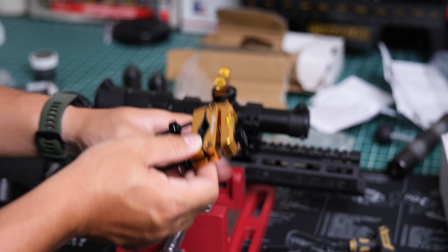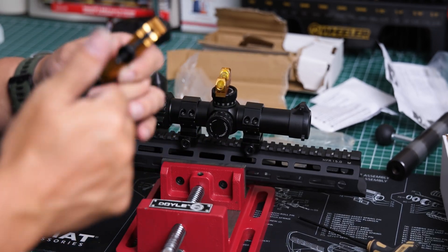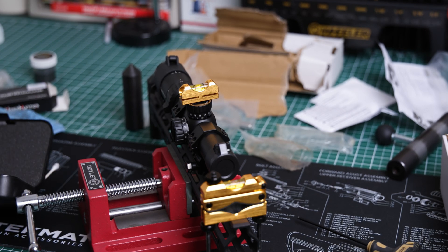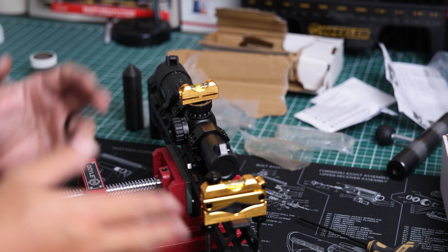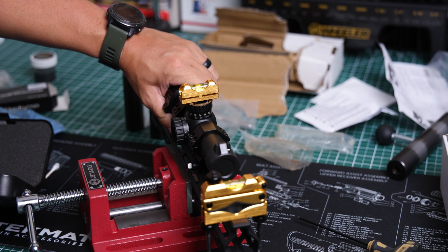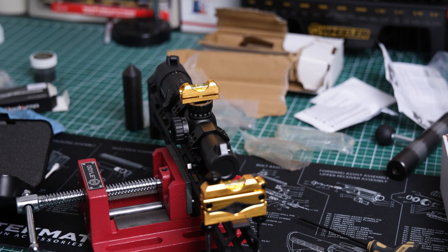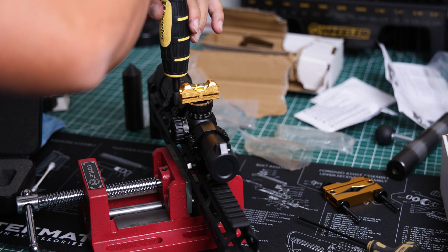The leveling kit has one piece that goes on top of the scope and another that attaches to the front of the rifle. Since we're using a handrail and it won't expand enough to grab it properly, we're going to rest it on top of the handrail. This method assumes the top of the pic rail is 100% level — which isn't perfect, but we'll go with it. We adjusted the scope until both bubble levels are centered, and now we are level. Let's remove the kit and torque the scope rings down, keeping the level on to ensure it doesn't shift.